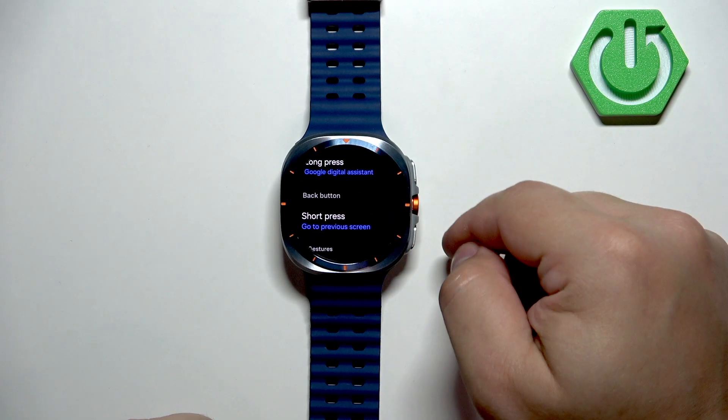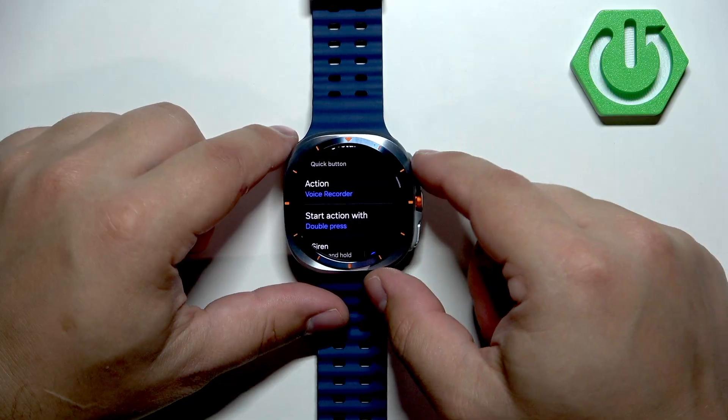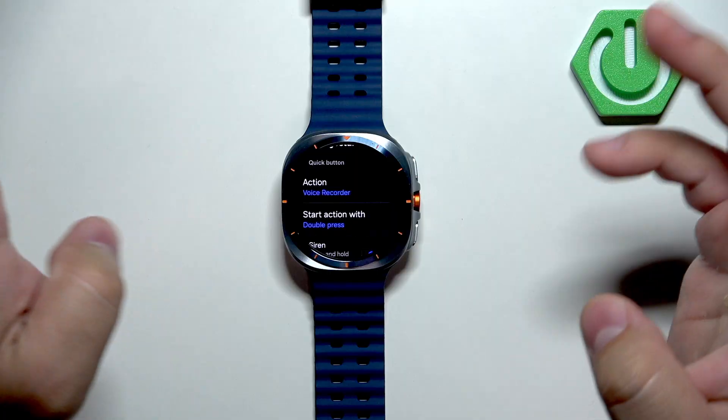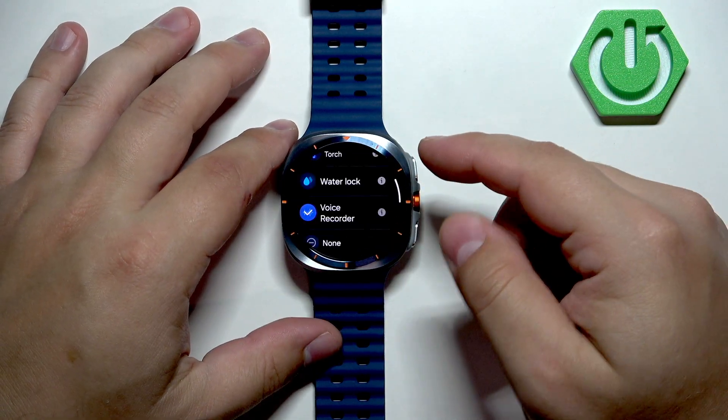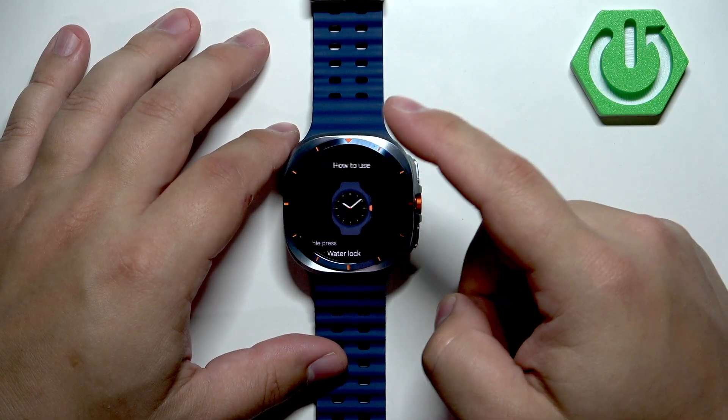Then we have the back button, which is the lower button. We can customize how they behave — the action determines what is opened. For example, you have voice recorder, but you can change it to Samsung Health, stopwatch, torch, and more.